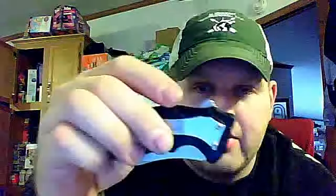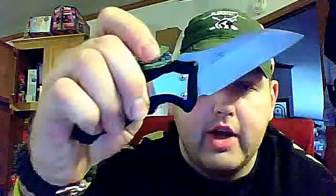The blade is pretty thick — about an eighth of an inch thick, you can see. It does have a flipper. There's no thumb stud on this, so the flipper does protrude through the top. Just give it a little push and it will pop out.